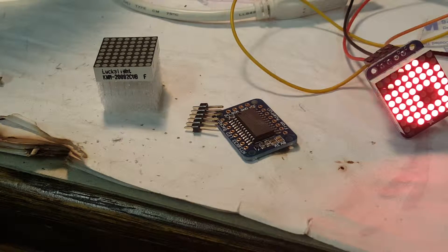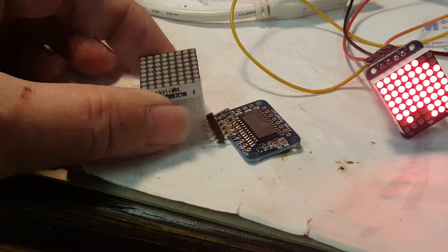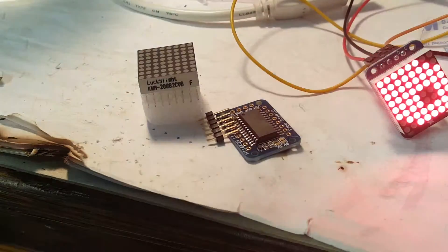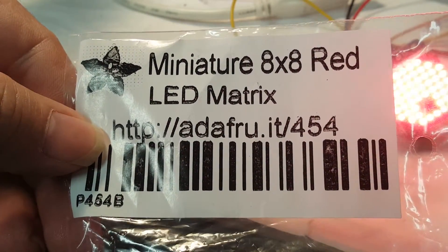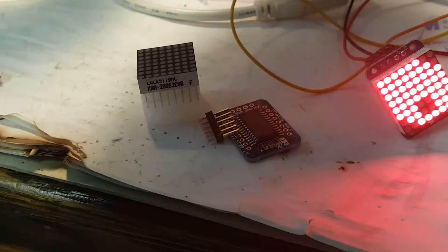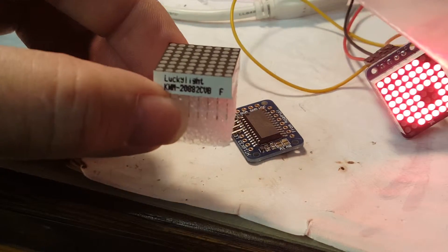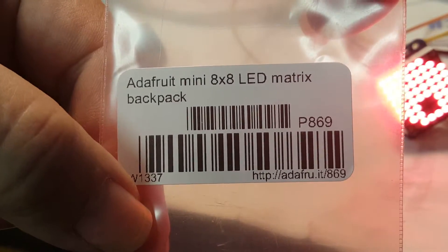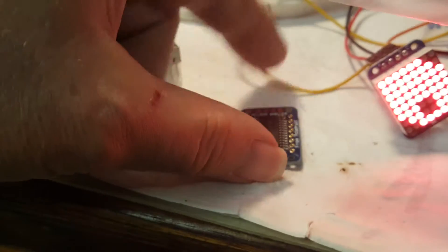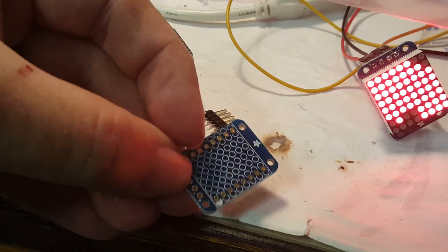Just a quick video to show how to solder up these LED matrix backpacks from Adafruit. This is the red one — you get the actual display and the little backpack, which is the driver integrated circuit on a printed circuit board, but with the display not soldered on. So obviously we have to solder them on.